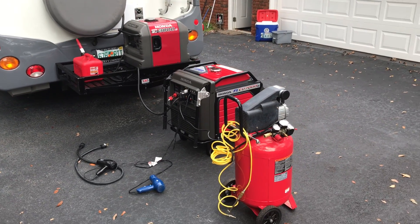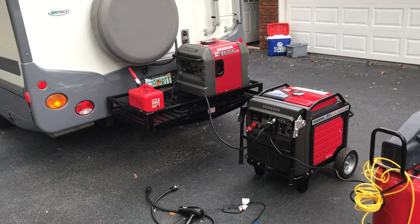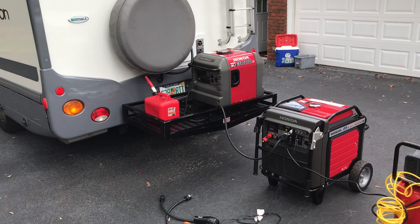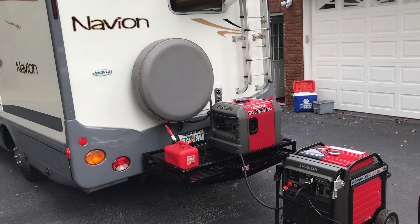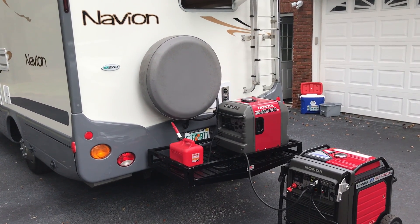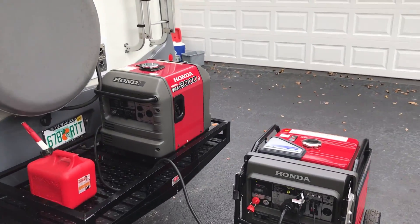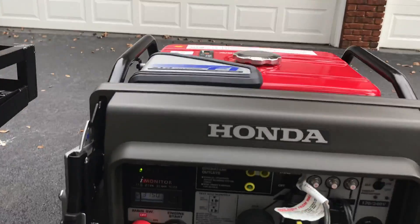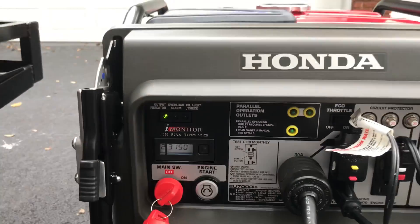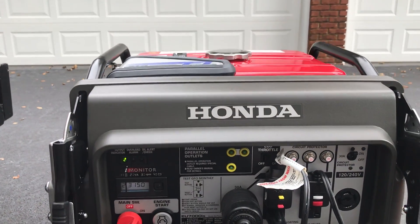Alright guys, today we're load testing the little EU7000 generator. Everything in the RV is turned on — the refrigerator, air conditioning, water heater — pretty much everything in the RV is on, not the microwave. This is what the generator is like right now: 3150 watts. We're going to see what it will do applying some loads.